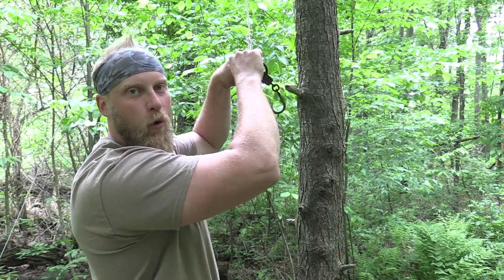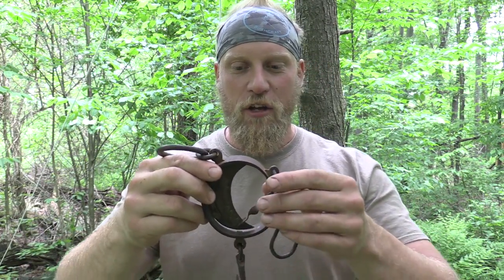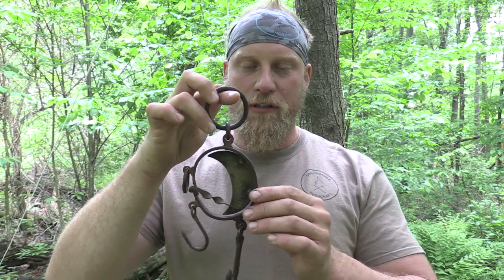What I always like is finding old gear like this, specifically because it's things that woodsmen of the past used. So let's get you a close-up and I'll show you a little bit about this scale itself.